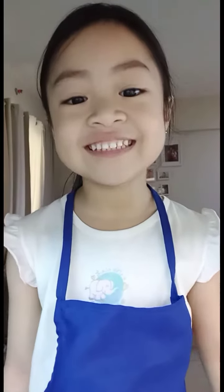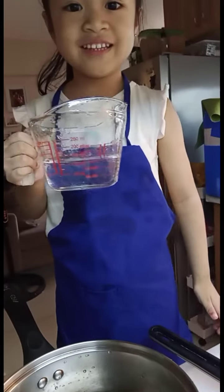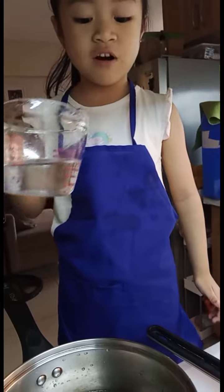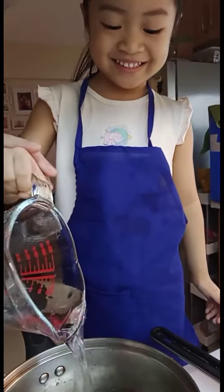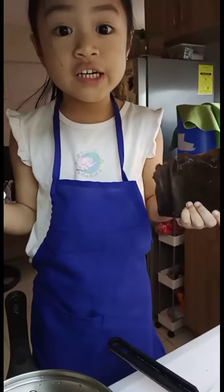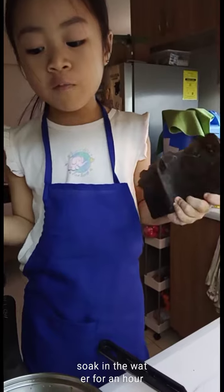Today, let's make a yummy miso soup. One liter of water. Can I pour it now? This is kombu, or dry kelp. Clean this first. No water for one hour.